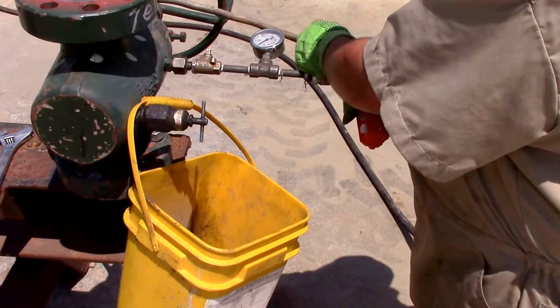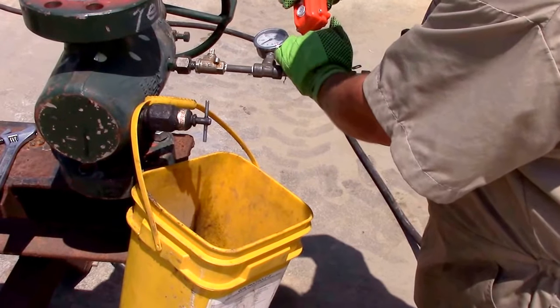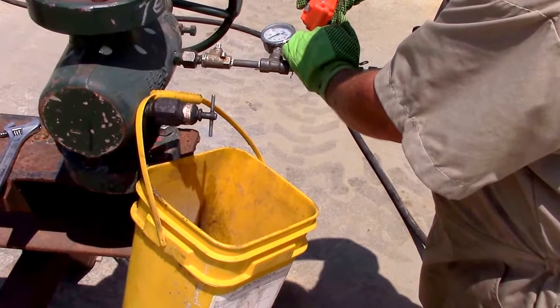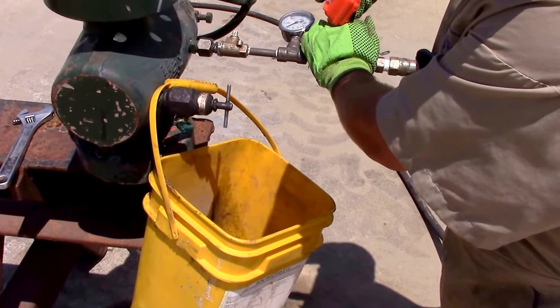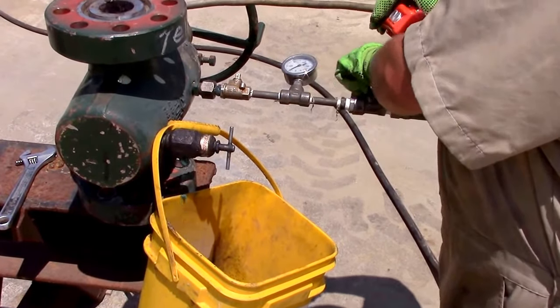I'm going to open up my half-inch valve. We should be seeing grease here soon. I'm going to start introducing that. Now that we've got grease back and we know that the valve is full of grease, I'm going to close my supply off.